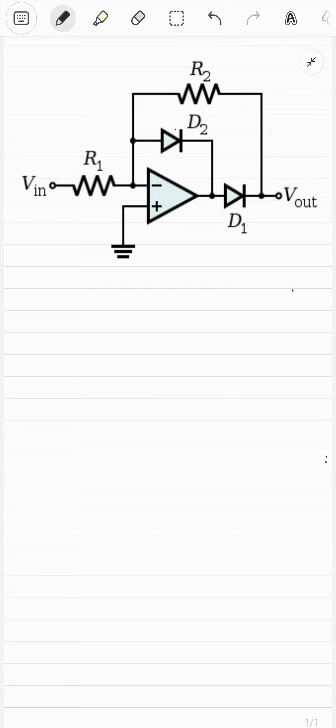This is a precision rectifier of the improved design from the Wikipedia page about precision rectifiers — the PNG is copied from there. My issue isn't with the design itself, but with how it's represented. I don't get why they don't connect the op-amp to the ground. That should be assumed, I know, but it causes confusion — and that was my initial confusion with op-amps.